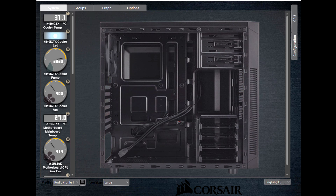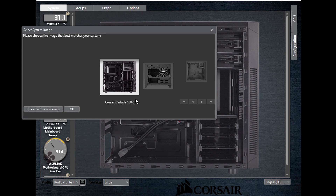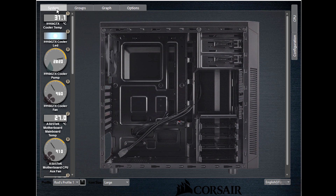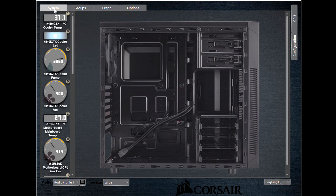Let's have a closer look at the Corsair Link software. What you're staring at here is a picture of an empty case — but right-click over it and you can change the image to whatever you like. That's just too cool. At the top you've got System, Groups, Graph, and Options. Here at the top left you've got the coolant temperature. This is not the CPU temperature, so don't freak out — it's only 31 degrees Celsius and the system is in quiet mode.